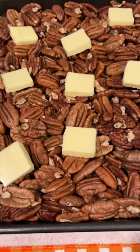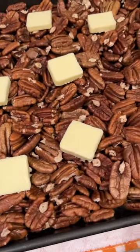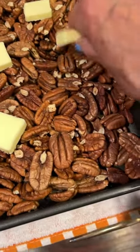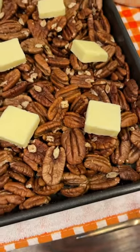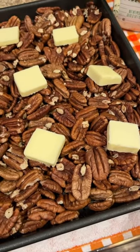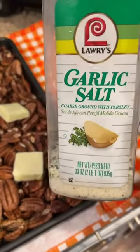I'm starting to bake a little bit for the holidays. These are pecans. I've cut pads of butter and I'm going to put it just on top. We're going to put it back in the oven at 250 degrees. I'm going to let this melt down, then I'm going to add some garlic salt.